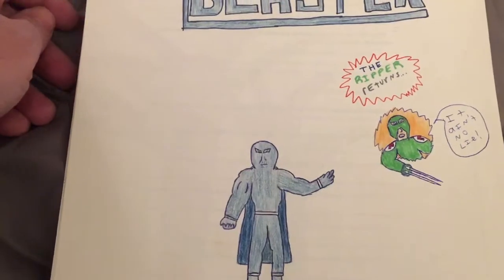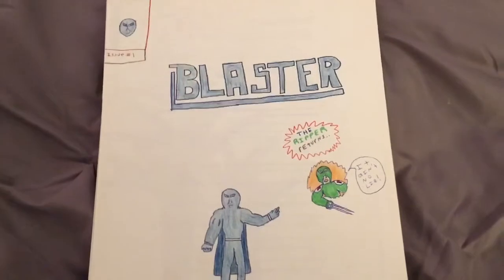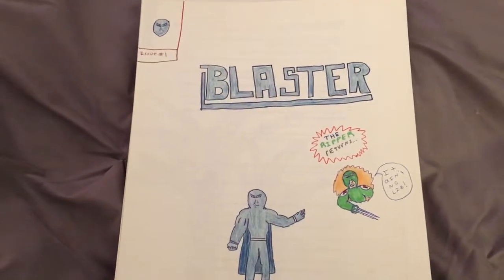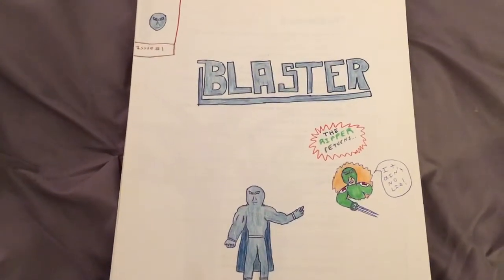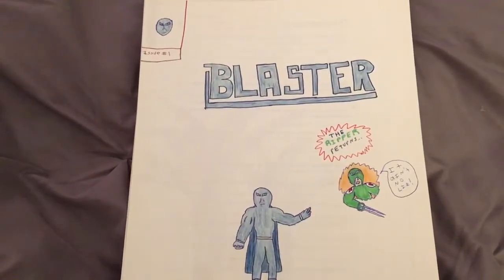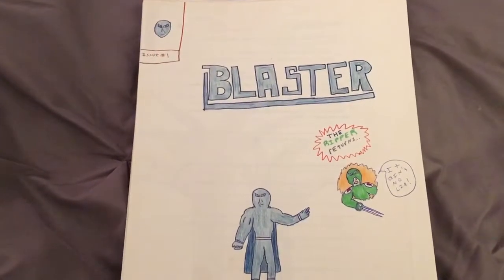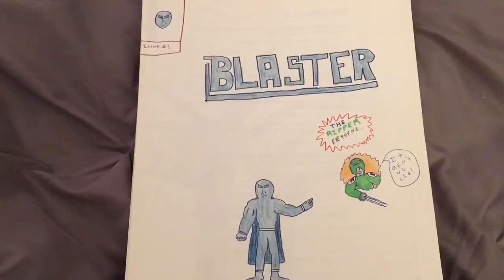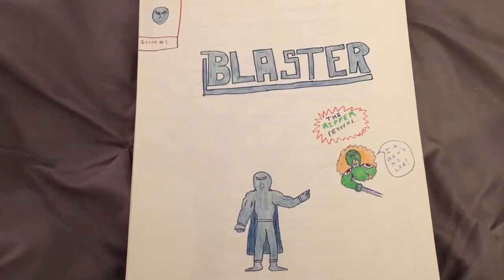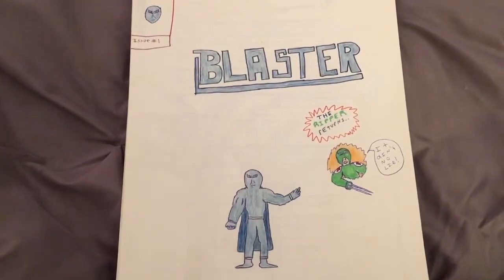It ain't no lie. For those of you who may not know, if you're new to the channel, Jam Comics Classics, as I like to call these, are comic books that I made when I was a kid. They're all from probably early 11 to 17, maybe, something like that. I used to make a lot of my own comic books, and most of them are issue number ones, because I used to enjoy creating lots of characters. So I made lots of heroes, and of course they all needed their issue one.